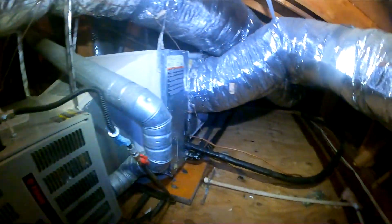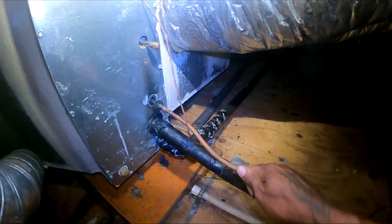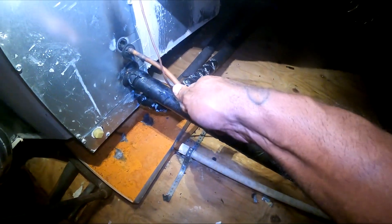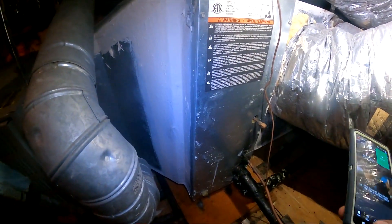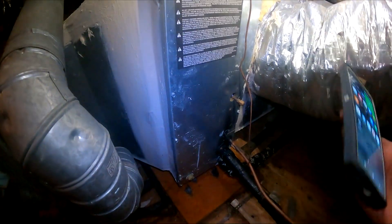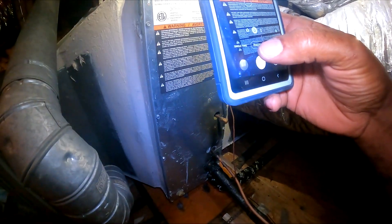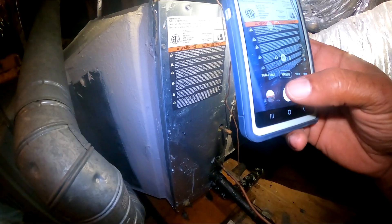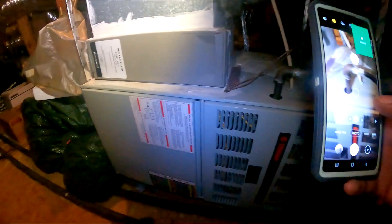You can see it right here — Trane. Calling for cool, but the condenser is not running at all. Sometimes you can feel the refrigerant going through these lines, but I don't have anything. I may have a low pressure switch, so I'm gonna go ahead and take a picture of this coil.